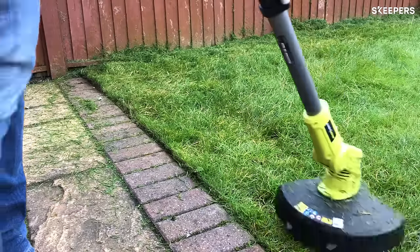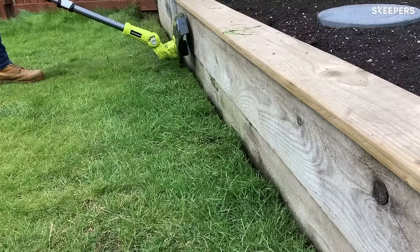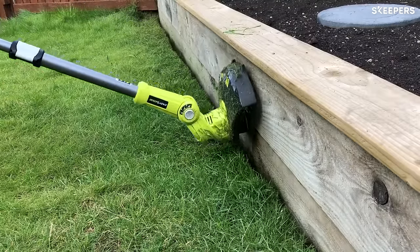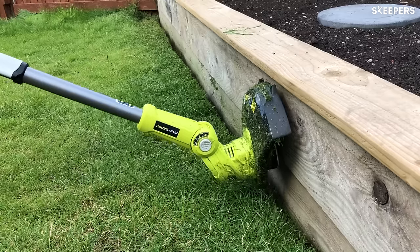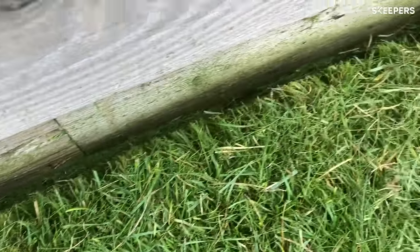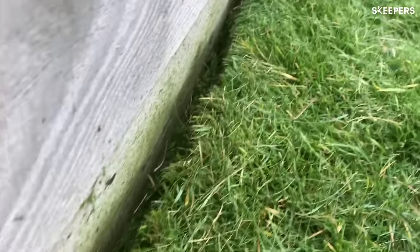The fact that you can turn it around 180 degrees — I was expecting it to be great to use, and it really was. And to be able to angle the head really gave the perfect angle and the most comfortable angle to cut and give your lawn a really nice, neat edge, which is something I've never been able to master before.